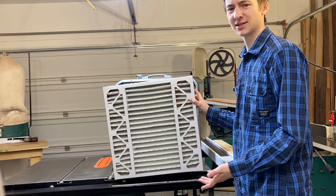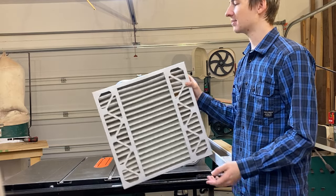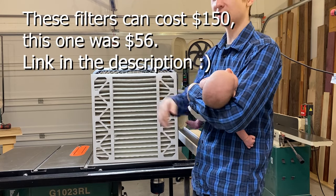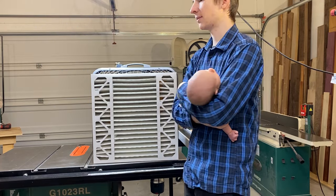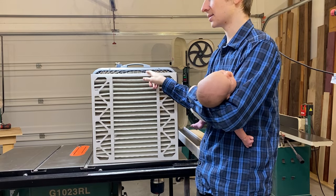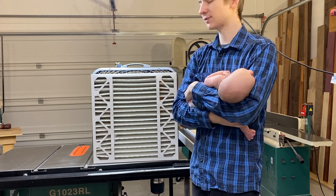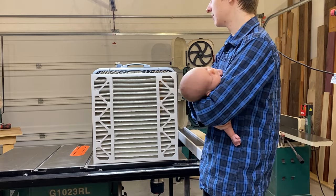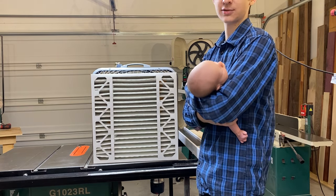If you want one of these, I'll put a link in the description. I think this is the best way to do it. A lot of people don't do it this way because of the price, and it's true that this 5-inch filter is more expensive than a 1-inch filter, but when you add up the cost of five 1-inch filters, this is a better value. If you liked this video and found it helpful, please like it and subscribe. Thank you so much for watching.